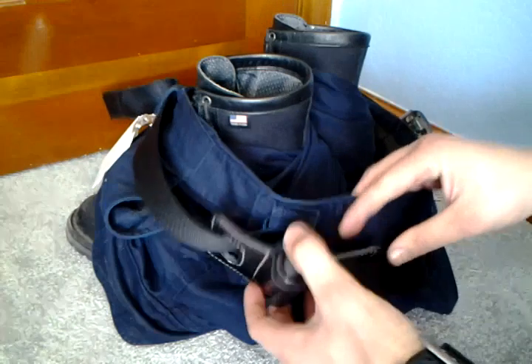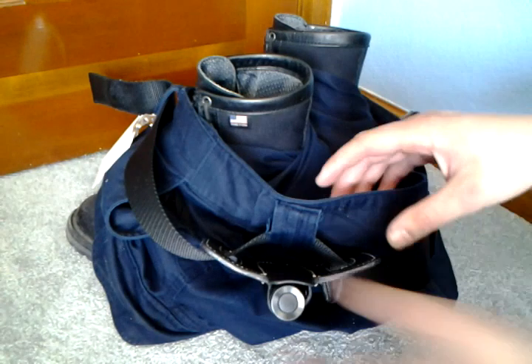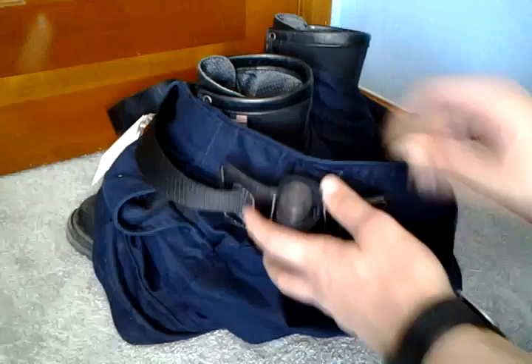It works out really well. The way I carry it is approximately at my 8 o'clock on my belt. I have my belt threaded through here and have a belt loop in between just to keep it from sliding too much around, and it's been working out really well.